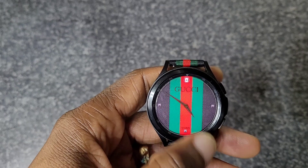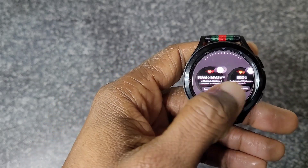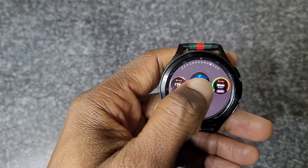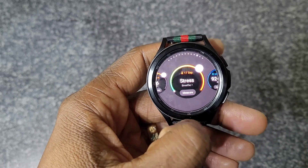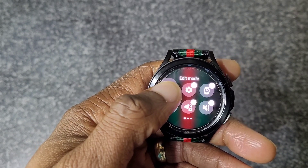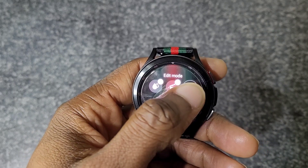First, you can rearrange your tiles and customize your quick settings. To rearrange tiles, swipe across, press and hold, and you can rearrange or delete them. When you reach the end you can add more tiles. For quick settings, same thing — press and hold to go into edit mode, then rearrange, delete, or add more.